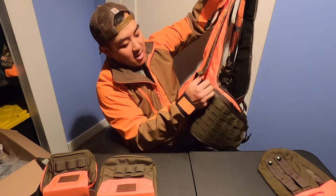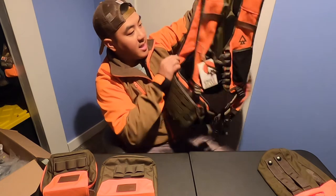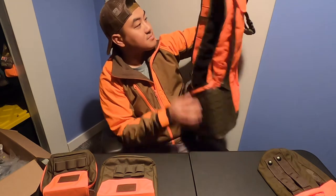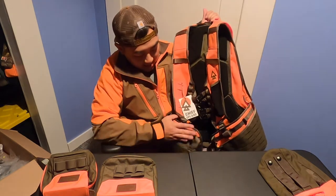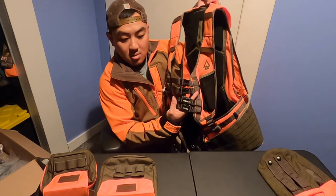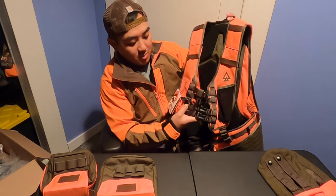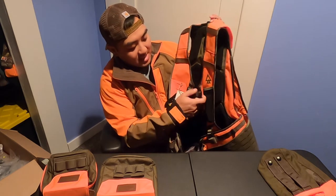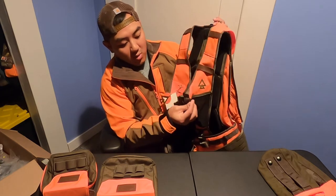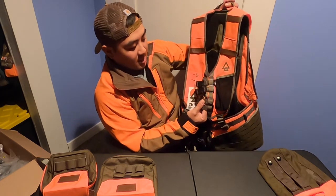It has a little elastic to give you room to stretch the game bag, and this is the same on the other side. In the front end, they actually gave you four chest strap buckles, and these are adjustable. You can take them out via a plastic D-ring that's holding it in and adjust it to your liking.